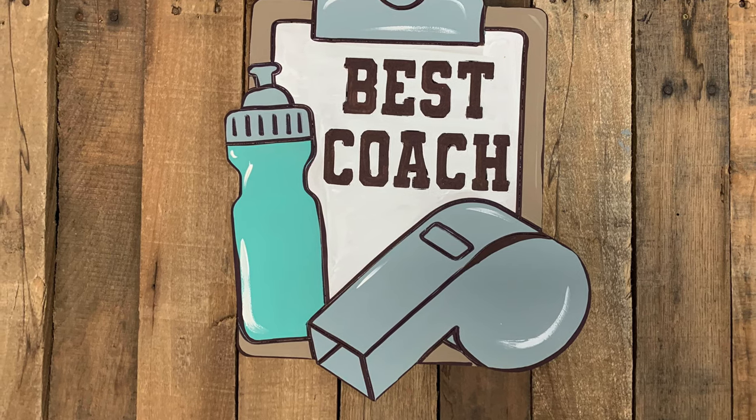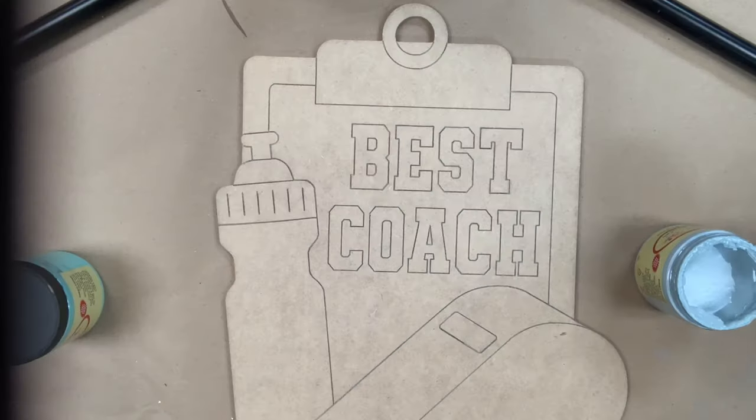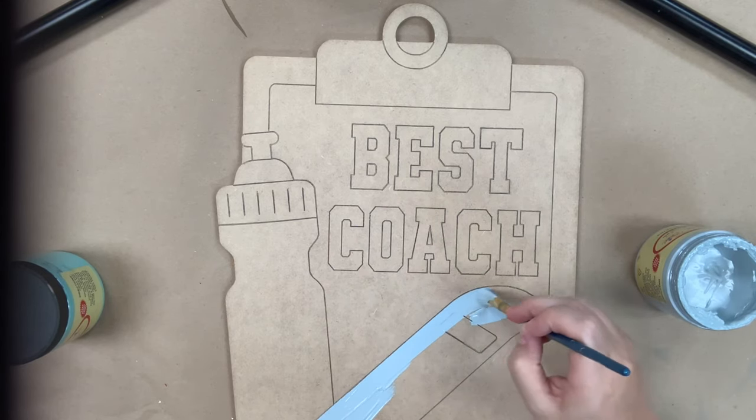Hey guys, it's Scarlett at Build Across, and today I'm going to show you how I paint this coach clipboard. I'm going in first with my Dixie Belle chalk paint using the color Savannah Mist for my whistle, also the top of my water bottle, and the clip at the top of my clipboard.